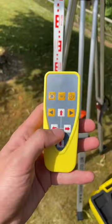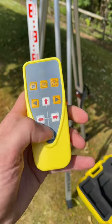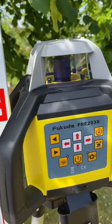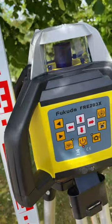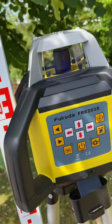Setting a gradient or slope can either be done via the keypad on the front face of the laser or via the remote control. Having pressed the manual override button to disable the self-leveling mechanism, you can then hold down the corresponding arrow keys to slope the laser in either the X or Y axis. The laser head will then tilt over to set your gradient or fall.